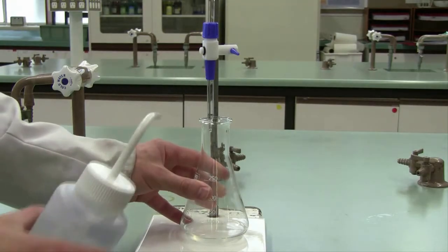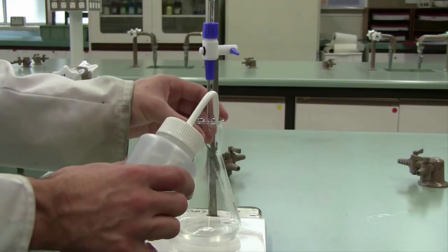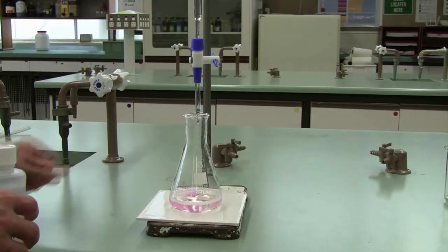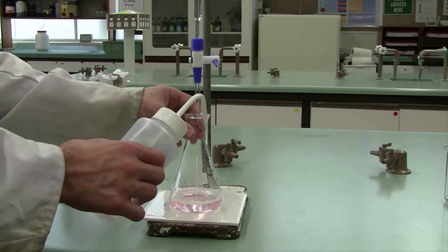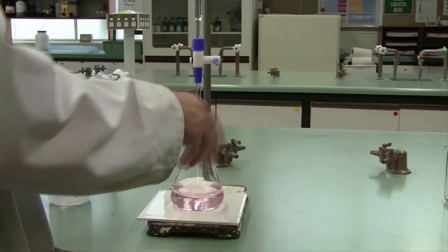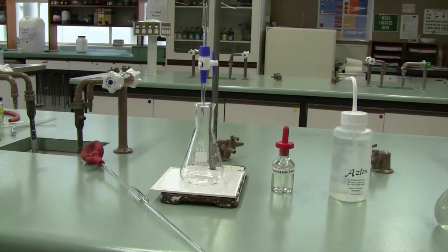Take your wash bottle and wash down the walls of your flask, washing all of your titrant down into your reaction. If your titration has gone strictly to plan, it will be a half drop that takes you from not quite being at the endpoint — still having a clear and colorless solution — to having a faint light pink throughout your solution. Once you reach this point, stop your titration and take your reading to two decimal places. You'll know the exact volume of sodium hydroxide required to react with 20ml of your dilute lemon juice.